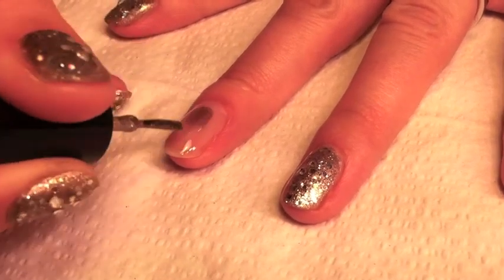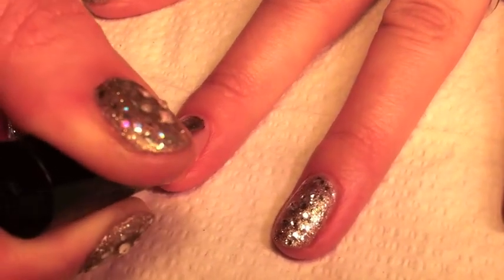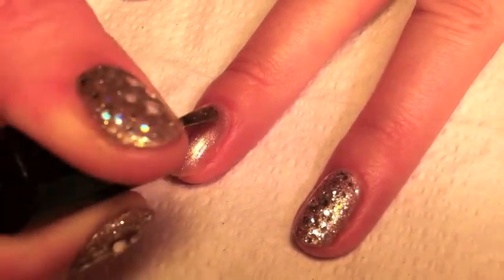Apply two layers of gold nutite, curing for 60 seconds after each one.